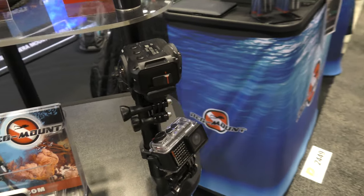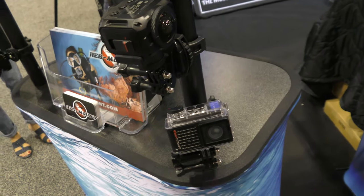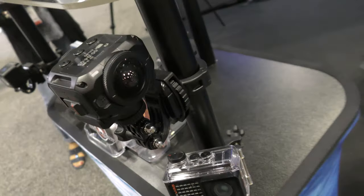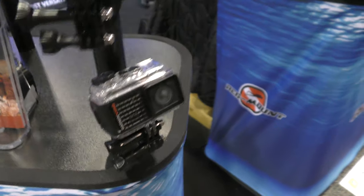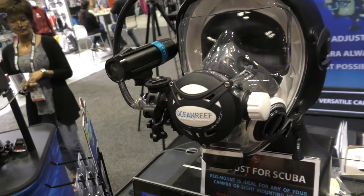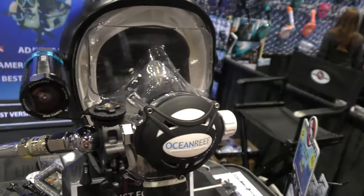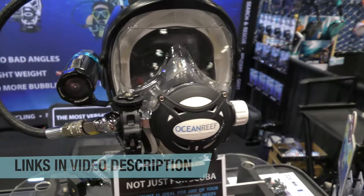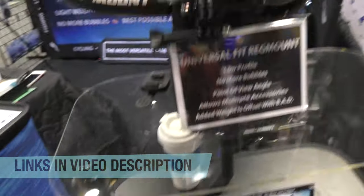Here we have another action camera — this is actually a 360 camera — and then we have a Garmin Virb. So long story short, if you need to mount your camera or your lights to your regulator system, this is the company to take a look at. They're pretty affordably priced and all of the items will be linked in the description below so you can easily find them.